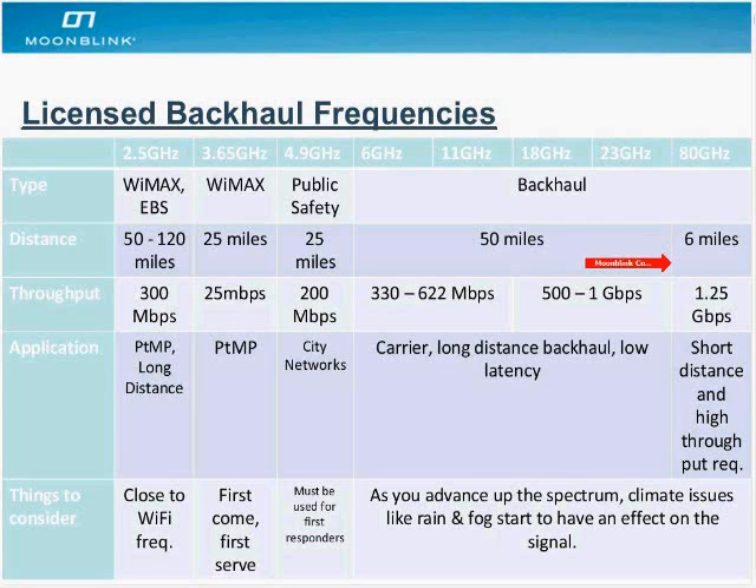Mile range is pretty good — it's for customers that are looking to distribute their infrastructure a little bit. Very high speeds here. Typically, these 80 gigahertz systems are full duplex, so you're going to get 2.5 gigabits of speed.